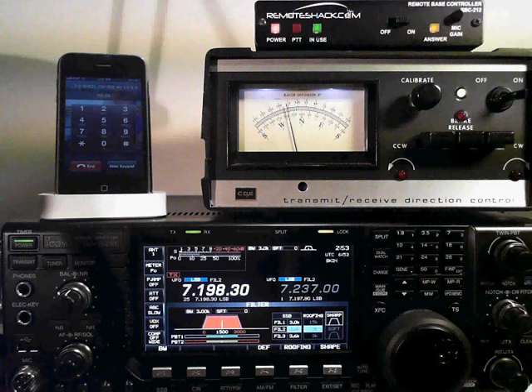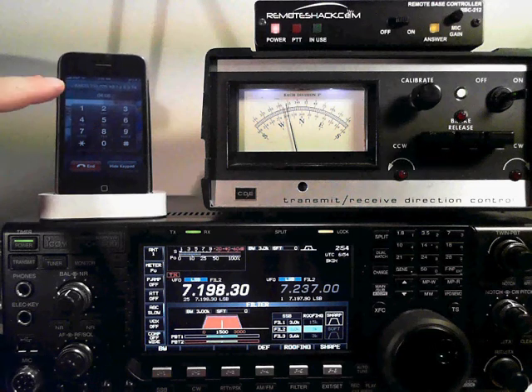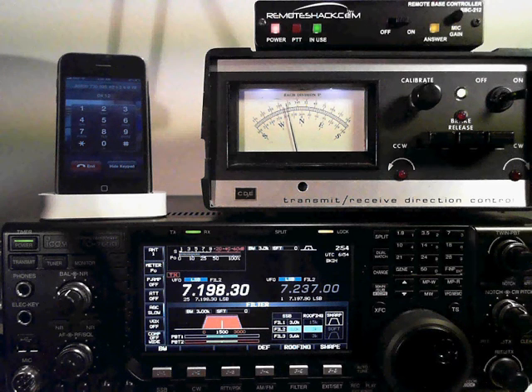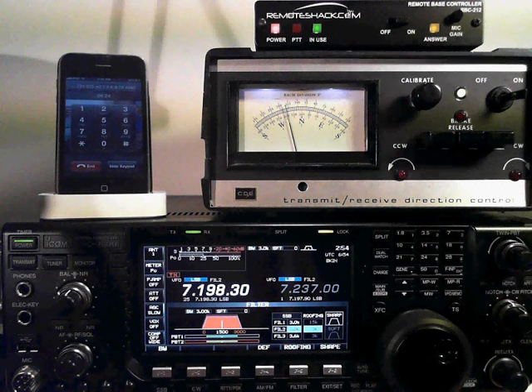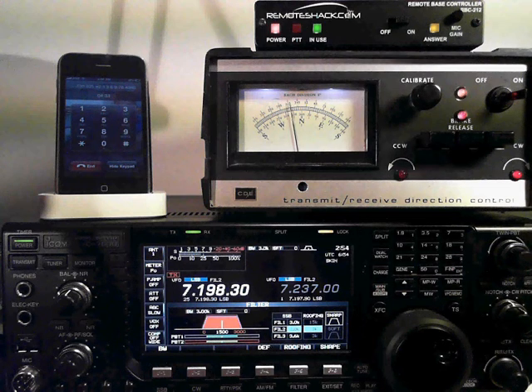There's one dry relay inside the remote shack that you can use to turn on and off an amplifier, a radio, or other. That's located on keys 7 and 8. Auxiliary 1 on. Auxiliary 1 off. If you want to rotate your antenna, as you can see, we are on about 300 degrees. We'll go back to due north at 360 degrees. We'll pick our antenna, which is antenna number 1, and then we'll go to 360 degrees. At any point along the way, if we want to stop the antenna, we can press 0. Stop rotating. And it will immediately stop.